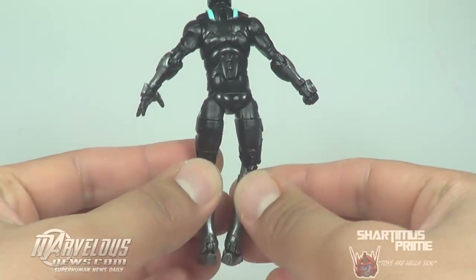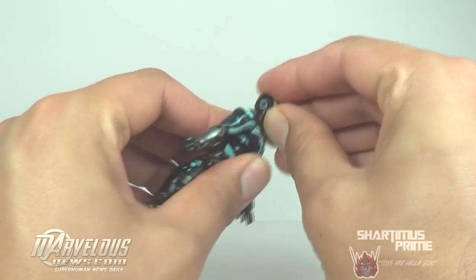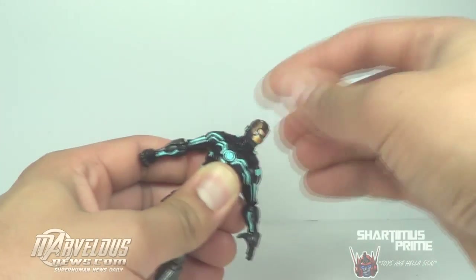He has peg holes at the bottom of his feet. Looking at the back of the figure, it's pretty bland — not a whole lot going on. Same articulation as the Bleeding Edge Iron Man. He does have the neck hinge joints, so he can look up, he can look down, and he rotates side to side at the neck as well.